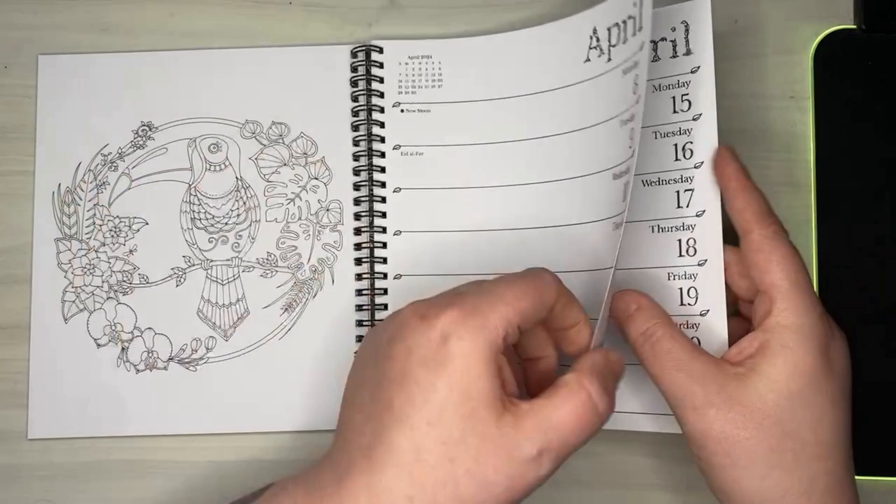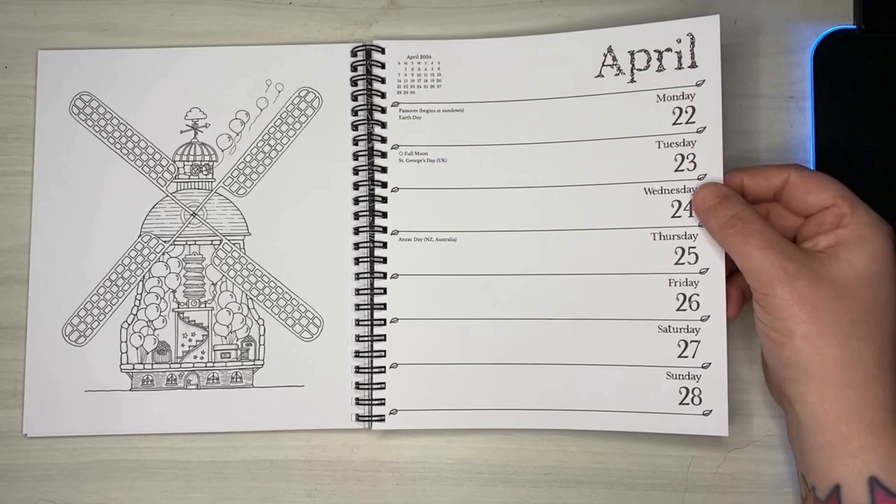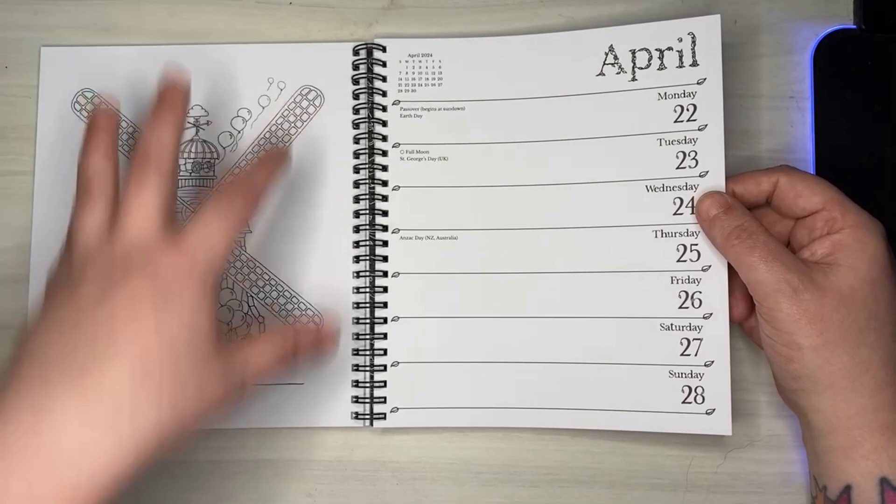That's really pretty. Oh, this windmill is super cute — it looks like little waffles. I can picture maple syrup dripping all over those fan blades with the little balloons inside. It's very cute.